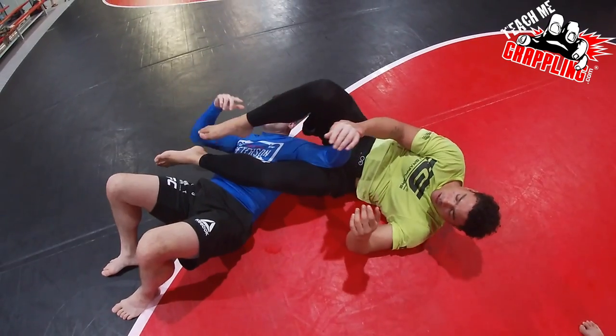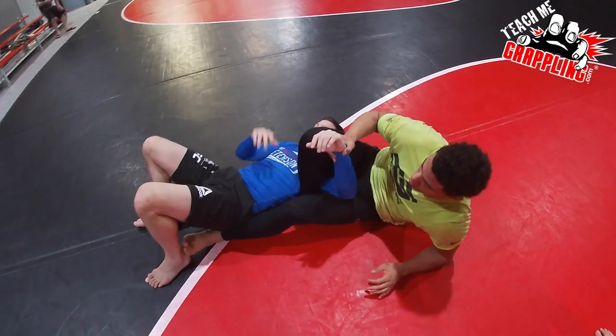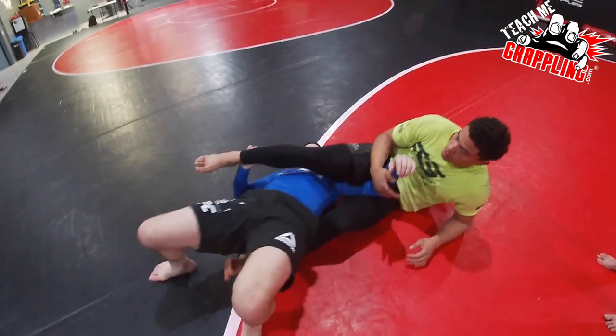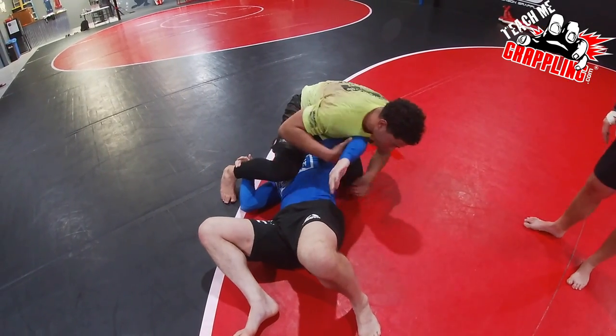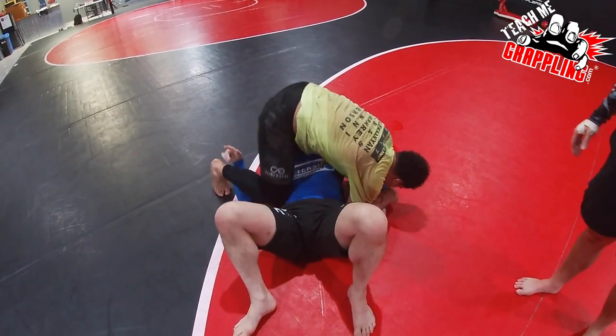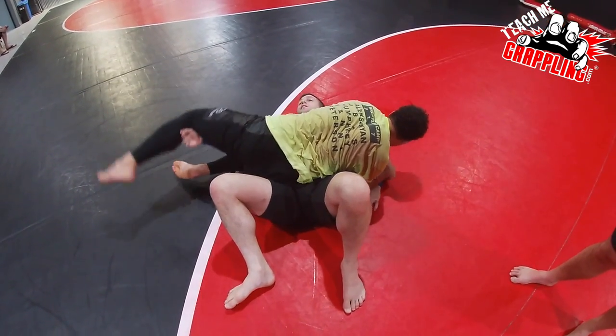Now what you have to do is prepare your next move, which is your straight arm lock — or you better be in position with this leg on the bottom side if you just want to come on top. Keep the kimura, come on top, and then you can finish in side control. Leg over the head.